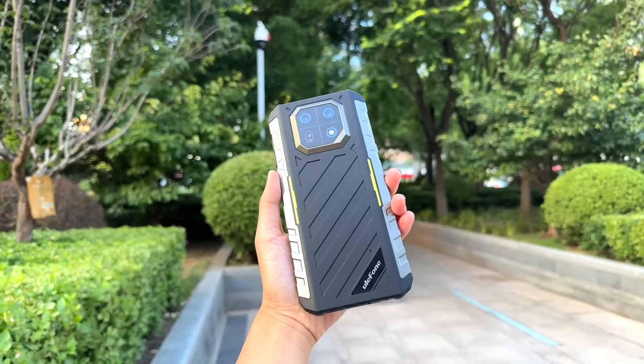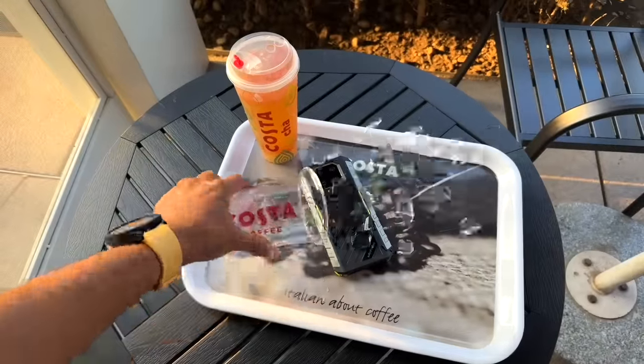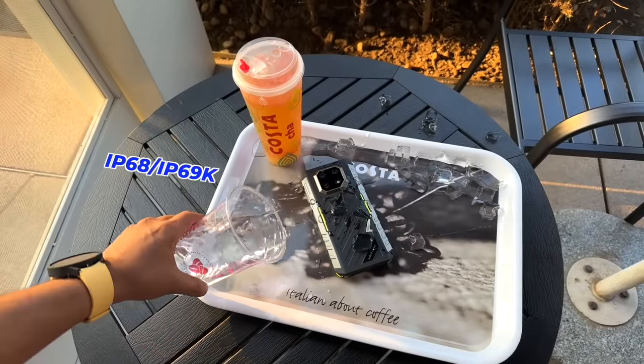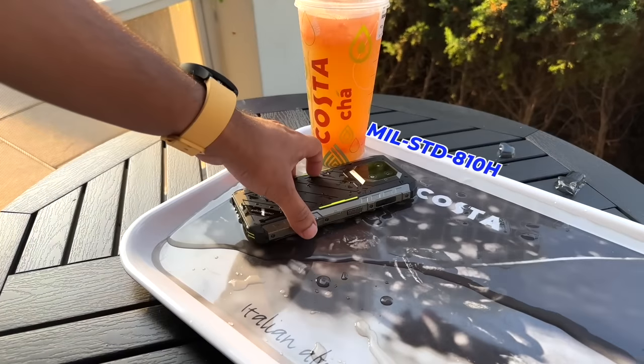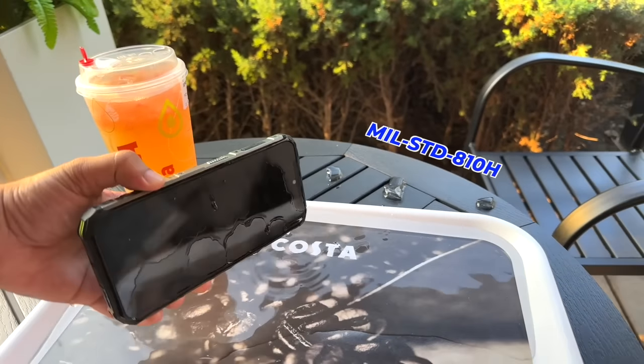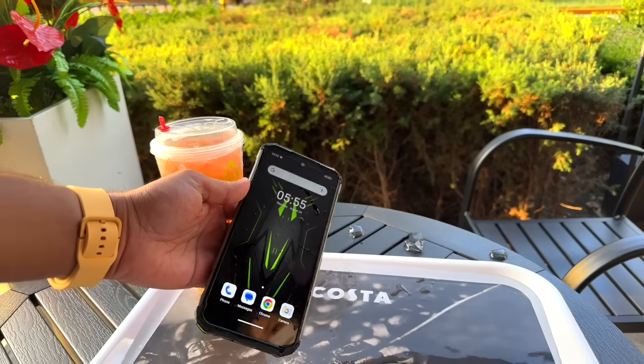In hand, it feels very light and definitely feels super premium. As usual, Ulefone Armour 22 has IP69K and IP68 ratings. This one is also certified by Military Standard 810H certification. So yeah, in terms of build quality, definitely this one is one of the best.